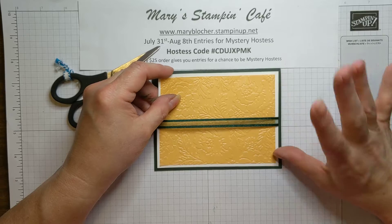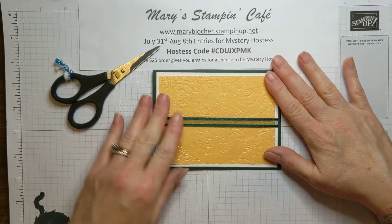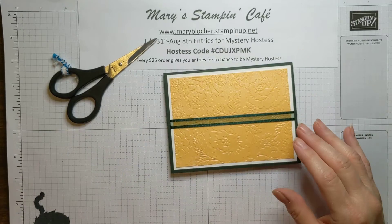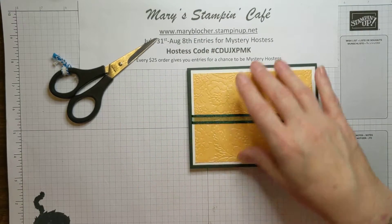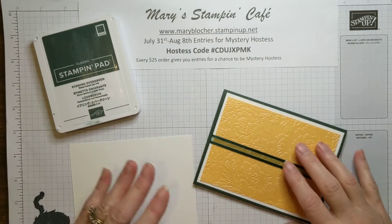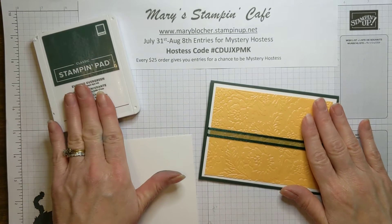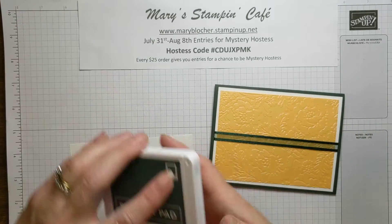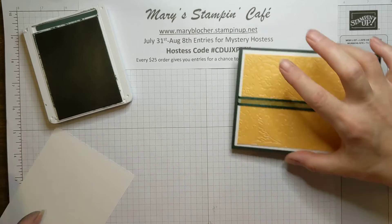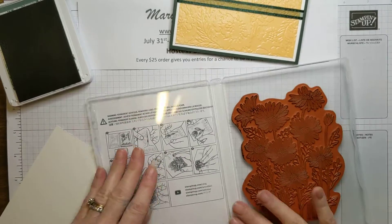For my specialty class, you will get all of the supplies, the embellishments, the ribbons. This embossing will all be done for you so you don't have to worry about having that embossing folder. Once you register for the class, I will send you information on what additional things you may need. For example, we'll be using the Pale Papaya ink pad and Evening Evergreen for this specialty class. If you don't have those pads and inks, you would not be able to complete the projects the way that I have — but you could use things you already have on hand.